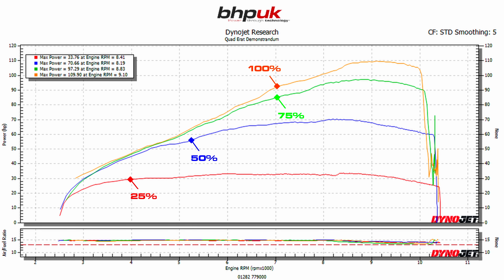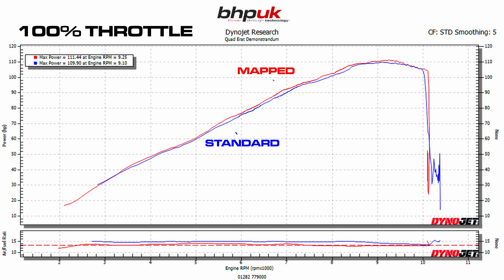When we ran the 890 on the dyno we found that it was really lean everywhere. Most Euro 5 bikes are lean up to about 80%, but the 890 was lean throughout the entire rev range, even at 100%. From the power plot there wasn't actually a huge amount of power to be gained, however we did get the fueling right so the bike should run a little bit better. As with most Euro 5 bikes, the biggest gains are made at very low throttle openings, and the 890 is no exception.